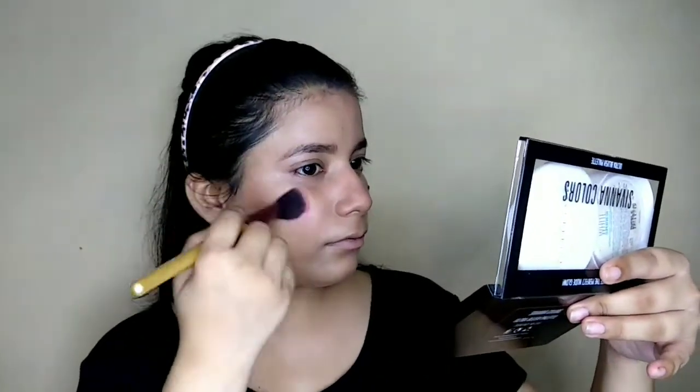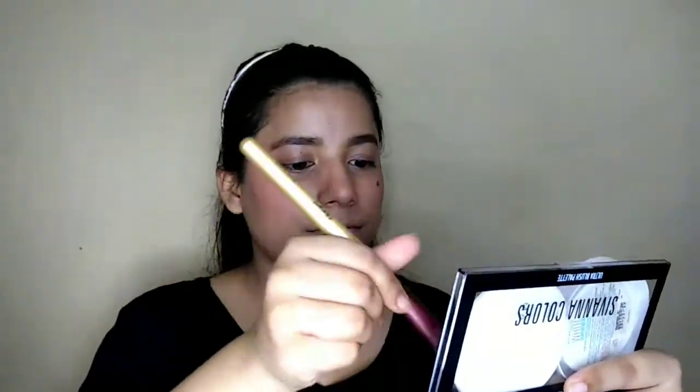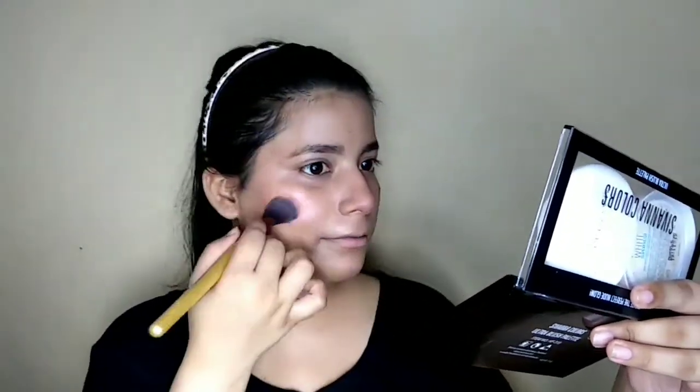Now we've blended in the bronzer and we'll move on to blush. I'm going to apply blush — whatever your favorite color is, use that. If you apply blush in summers, it will look more fresh, so there's no problem applying it. I'll apply the blush and then blend it with the beauty blender seamlessly. Our blush is blended and gives a fresh, natural finish.